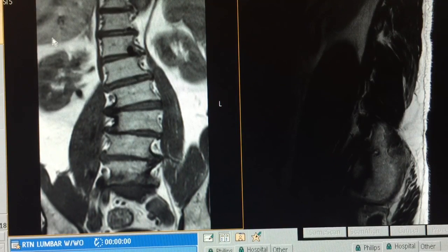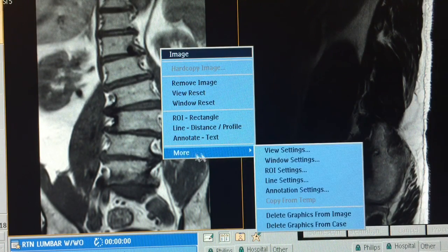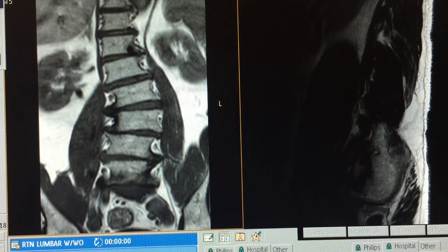Hello folks, we're on the Philips Ingenia platform 4.1, attempting to measure the Cobb angle on this coronal lumbar spine. Right-click here and we'll quickly go to more options and select line settings to bring the menu up.